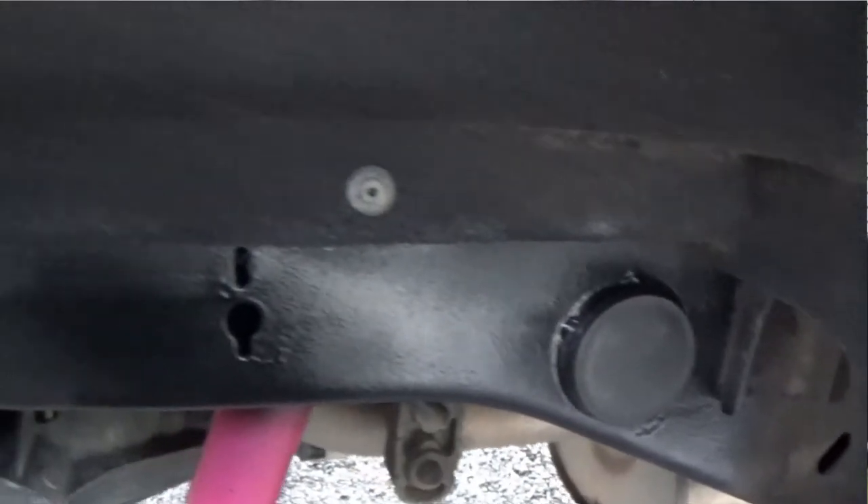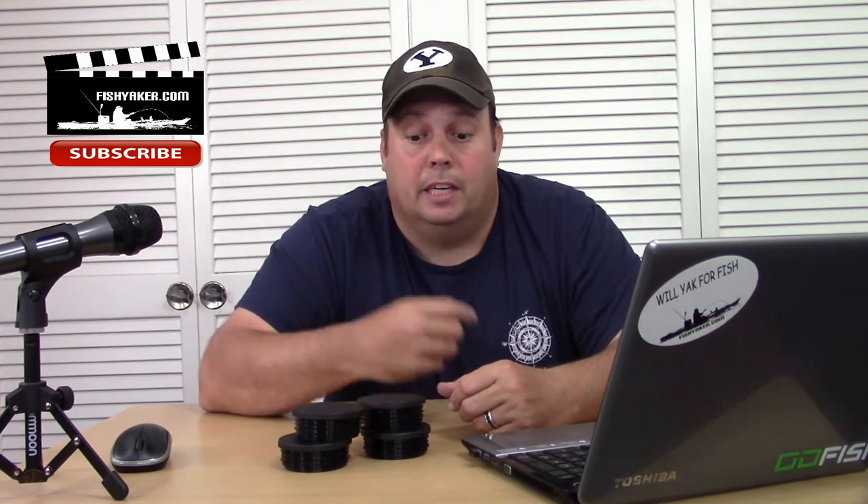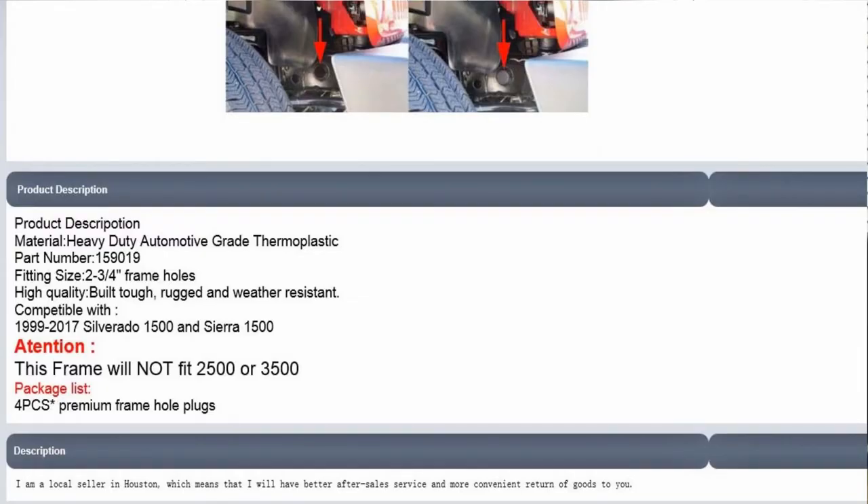It shouldn't hurt — they don't really add much weight. It's the easiest little DIY, I'm trying to rig my ride. I'll put a link down below to it. Again, these are domestic — the seller has over 99% positive feedback. Down here in the specs it says it's automotive grade thermoplastic, with a part number, and it fits a two and three quarter inch frame hole.